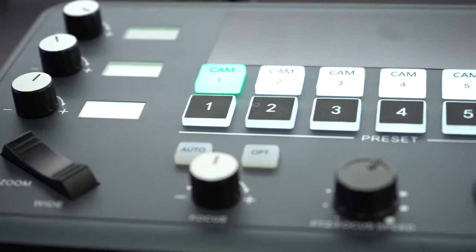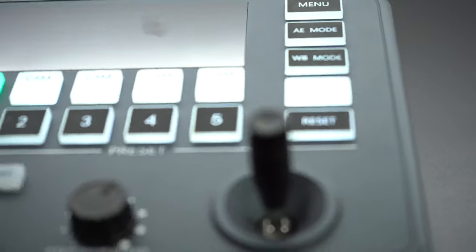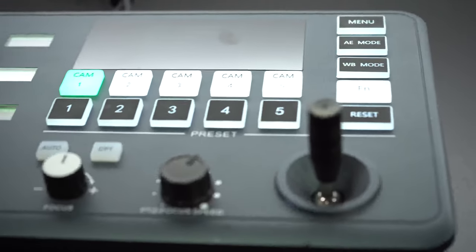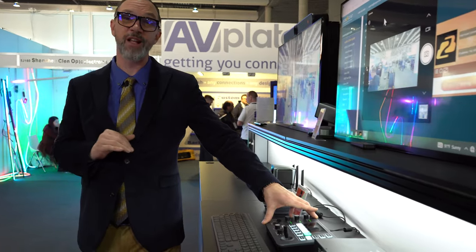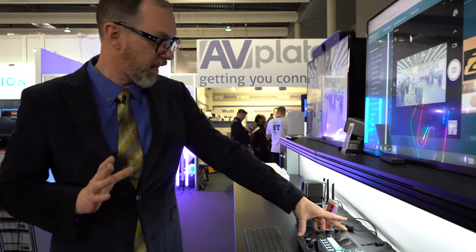You've got functions, resets, and the joystick controller which makes moving this camera to where you want it quickly and easily — it's the best way to do it. This right here is something that you're going to love whether you're in that studio or you're out in the mobile area.